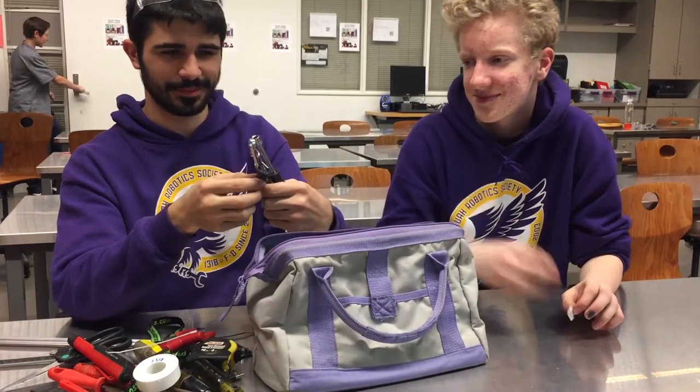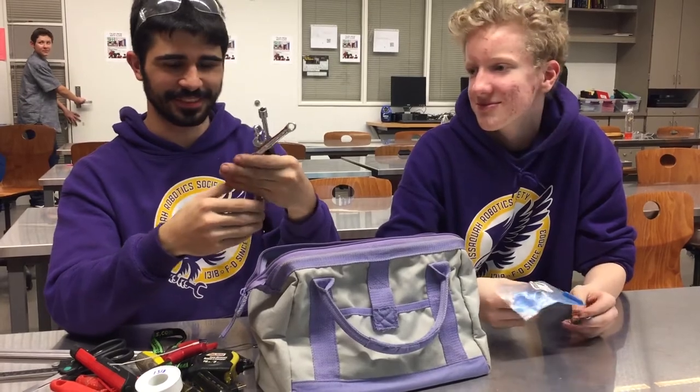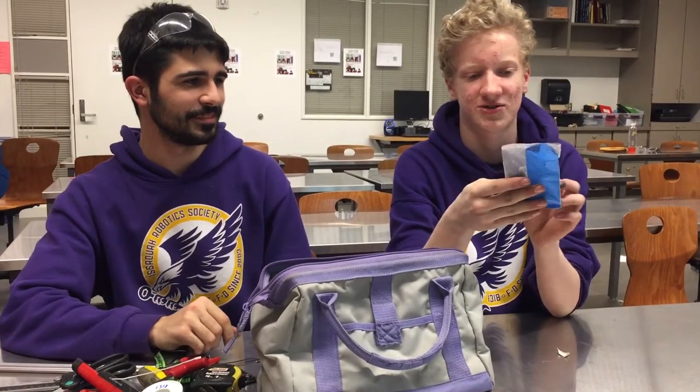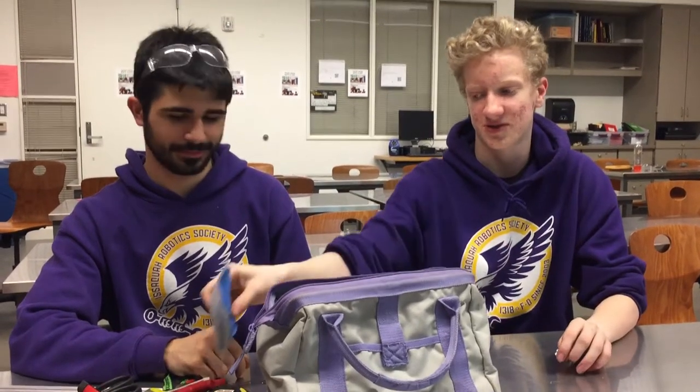Then we got a bunch more random wrenches. That's where all the three-eighths went. Here we have a one-half inch hex shaft coupler — we have a lot more of these in the pit box.